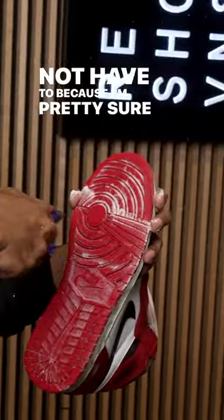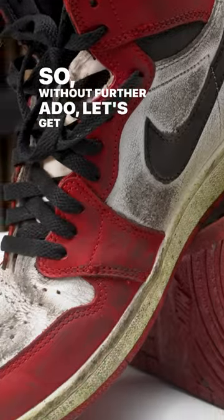I'm not even worried though. The shoe man is going to buy me a brand new pair, but they might not have to because I'm pretty sure these shoes are going to clean up nicely. So without further ado, let's get it started.